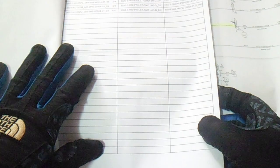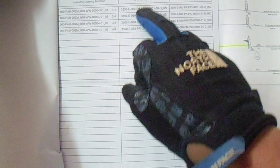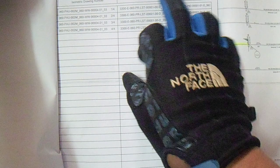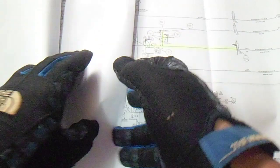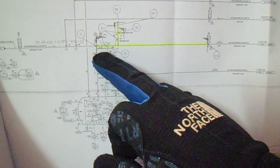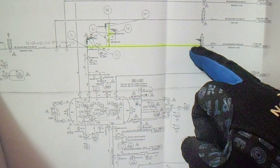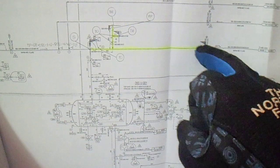This is the test isometric drawing. It includes all isometric drawings and also the FNID number. We have description, test pressure minimum, test pressure maximum, and the test pack number. This is the FNID — the highlighted line is the line to be tested. We have test limits indicated by flags here — one, two, three, four flags marking the test limits.